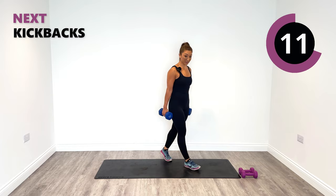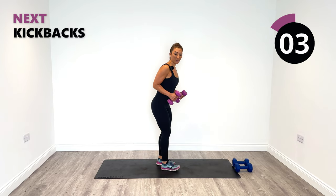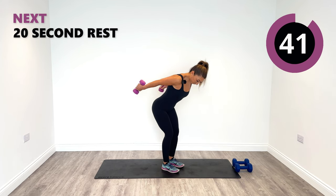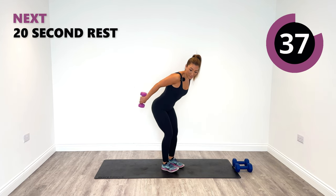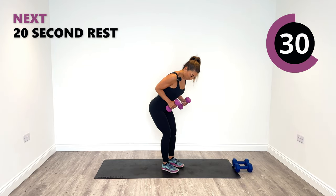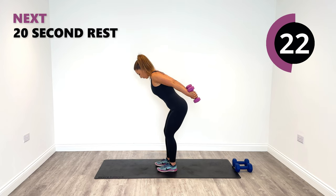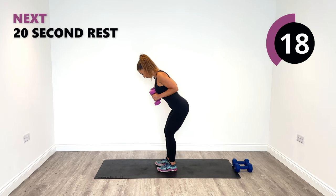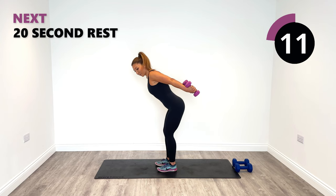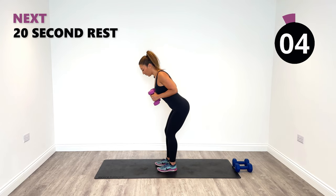Next up we're going to do kickbacks. I'm going to use my slightly lighter set of weights to show you that we're going to kick back using our triceps. We're going to hinge forward slightly from the hips and do a double kickback back into centre. As you go back, really squeeze into the triceps — squeeze as hard as you can, even just hold it for a second. Engage that mind-muscle connection to your triceps. After this we're going to combine those two exercises together: a pivot lunge with a kickback.